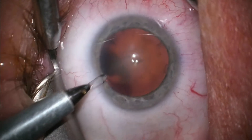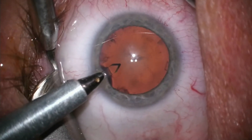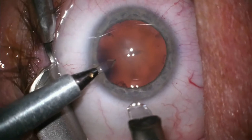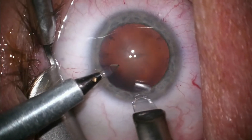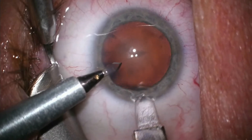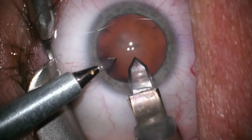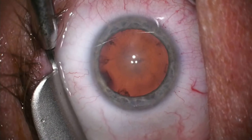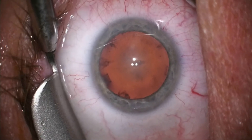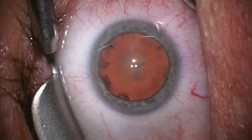To begin the procedure, two small openings are made through the clear dome of the cornea, and now I am making a stepped primary incision into the eye. I like to tailor this incision to be self-sealing so patients can resume their normal activities almost immediately after the procedure.